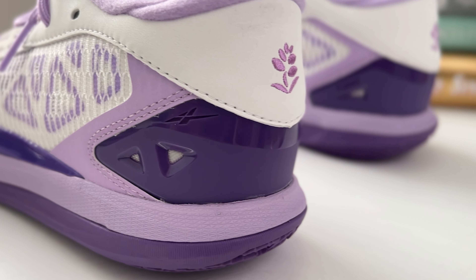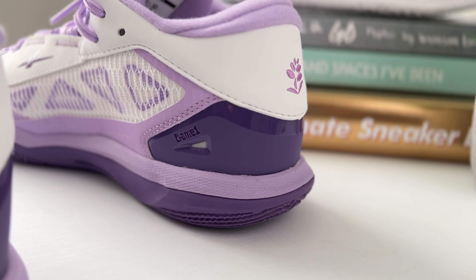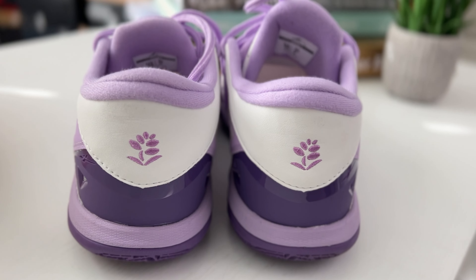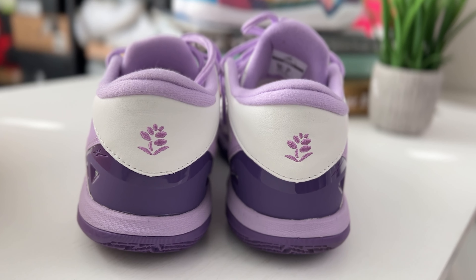Definitely going to be a bit more bottom-heavy with this sneaker because it is more geared towards outdoor use, to give you that longer-lasting material as opposed to a softer, slimmer rubber for indoor courts. You're also going to have a TPU heel cup to keep you locked in on the back of the sneaker, done up in purple with the Game One branding printed in there. On top you're going to have more leather with the little lavender plant — just a little extra touch that I love.